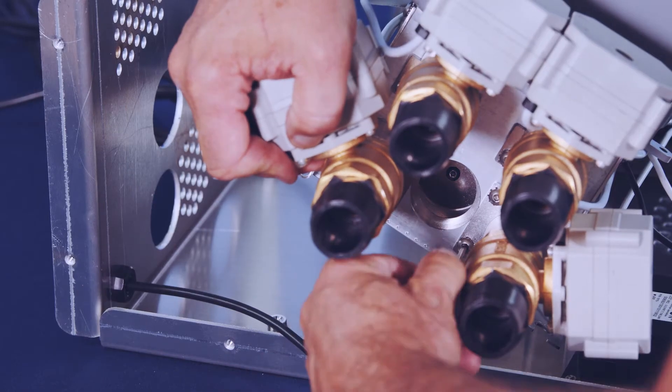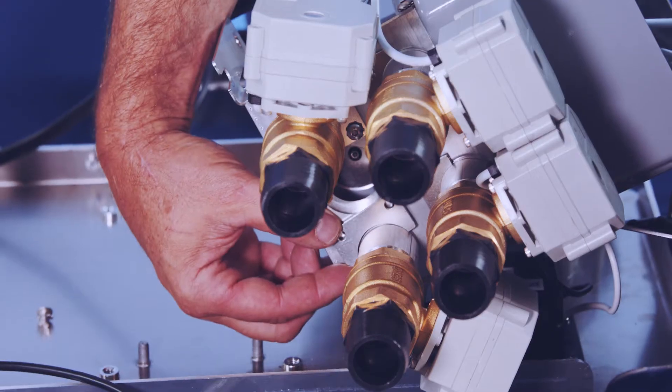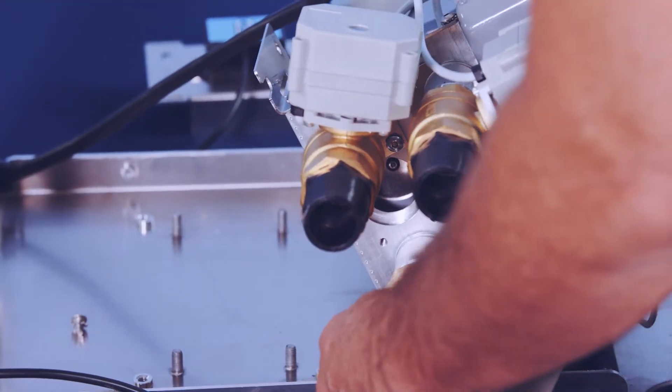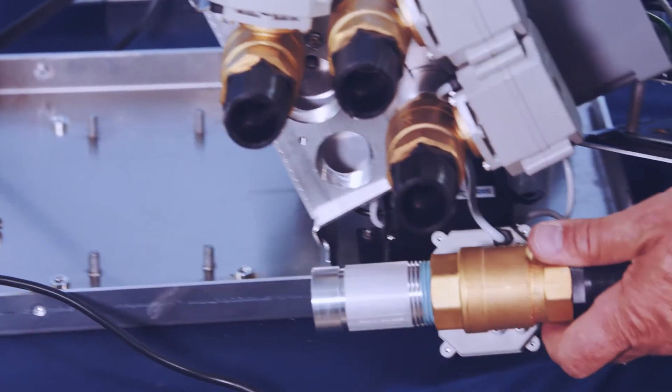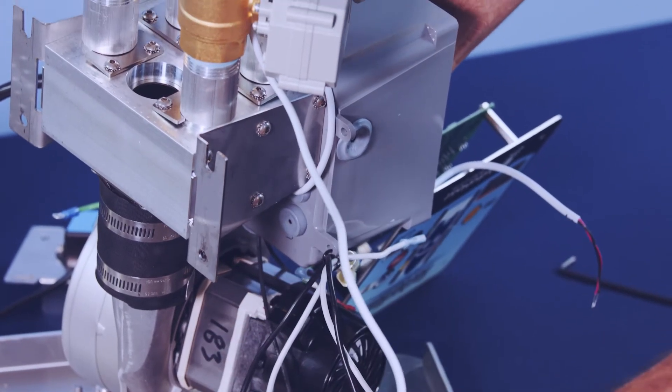Remove the two socket Allen head screws holding the retainer clip of the valve system. With the clip removed, pull the valve off the air manifold. Note: remember or mark how the valve assembly was oriented in the air manifold so that you can put it back in the same way. Remove the wire leads from the control box enclosure.